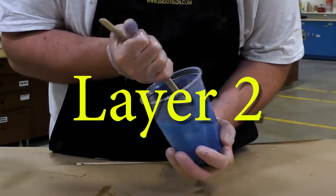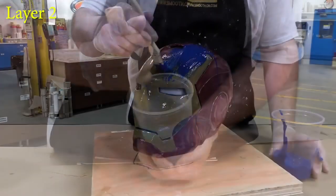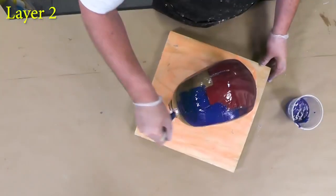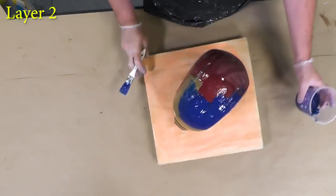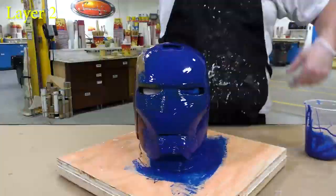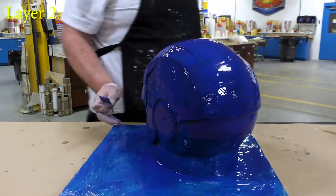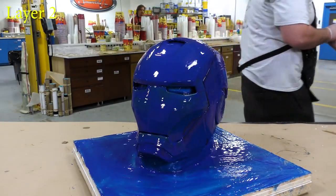Now in the second layer, we're going to dispense the material again. But this time we're pigmenting the material with some Silk Pig blue. This is going to help us distinguish the different layers that we're applying and assure thorough coverage of the entire piece. And then we can simply go ahead and apply that silicone to the entire mold surface. The material is now allowed a partial cure for 60 minutes before moving on to the next step.